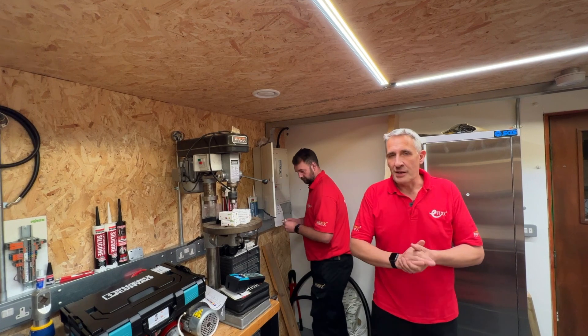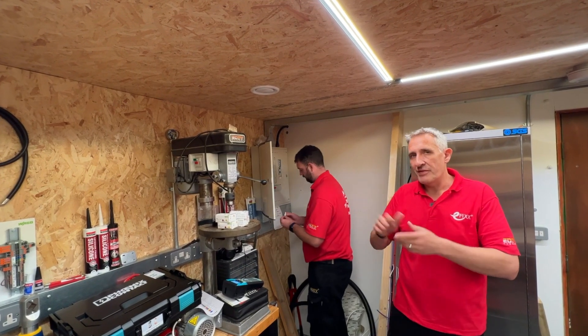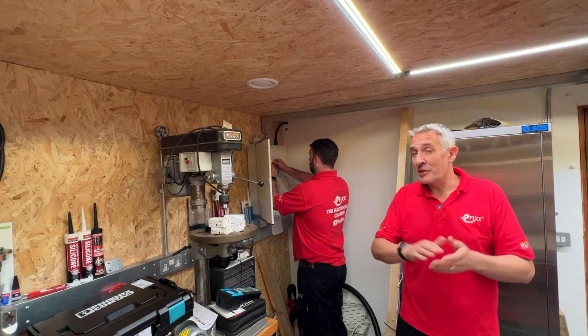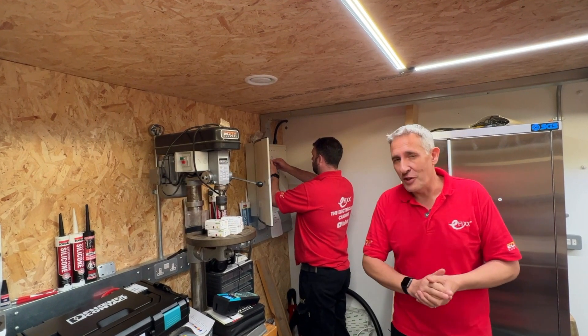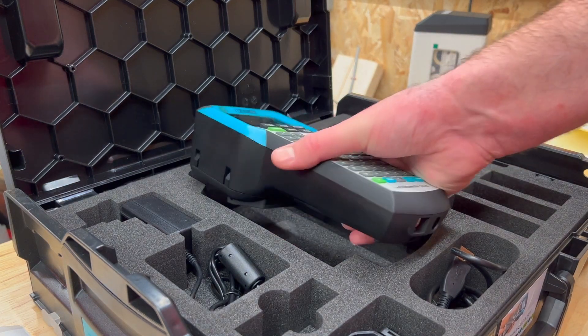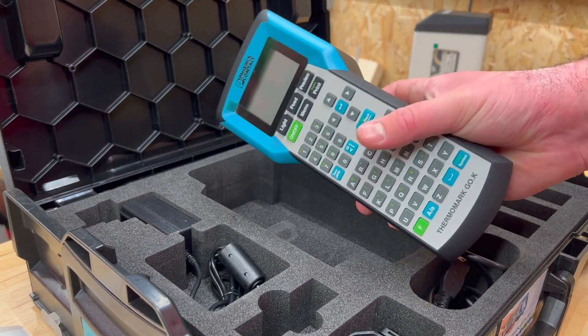The first job we're going to do with the handheld printer is label up this three-phase distribution board. Rick's going to do it because he's been learning all the intricacies of the printer. The handheld printer is a great choice for electricians who do a similar type of work day in day out, such as labelling.